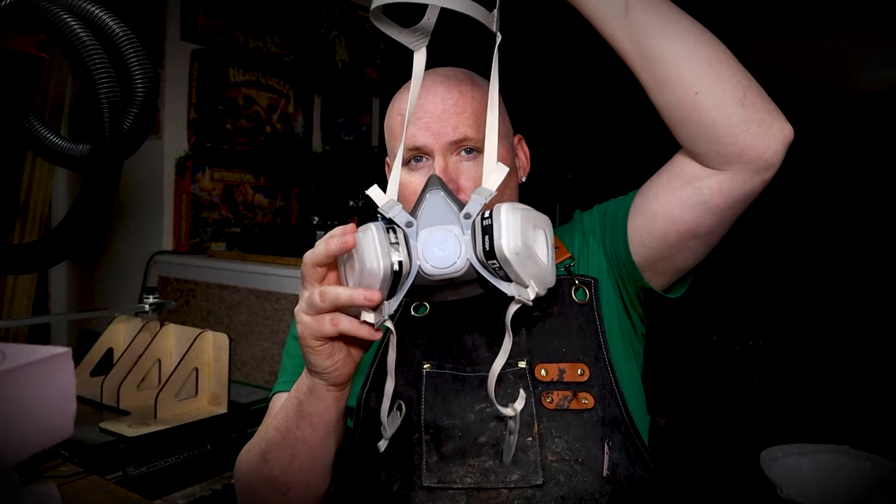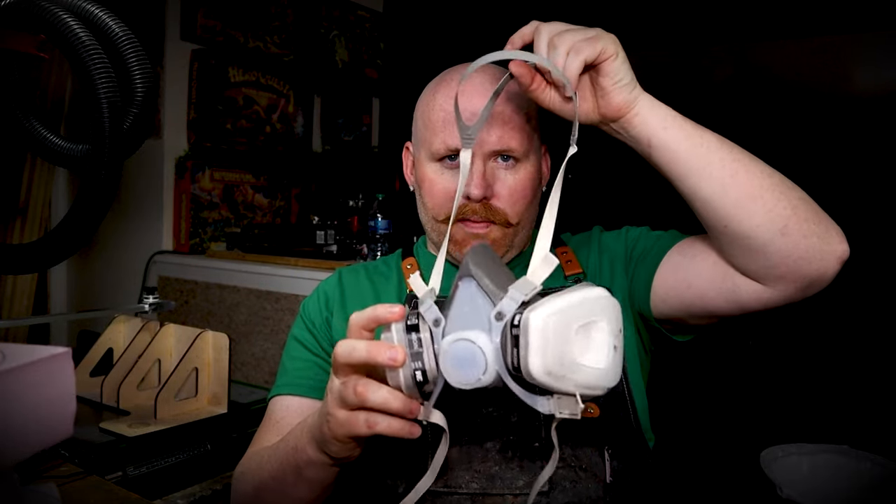I recently went to the movies and watched Dune 2, and while watching I got a little bit of terrain inspiration and came up with a pretty decent idea about how to make some easy sand dunes. First things first, if you're following along with the way I'm making these sand dunes, please wear a respirator because we're going to be melting a lot of foam, and there are some harsh chemicals that can be produced. Wear a respirator — safety first.